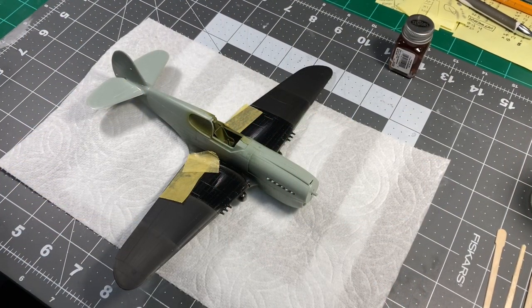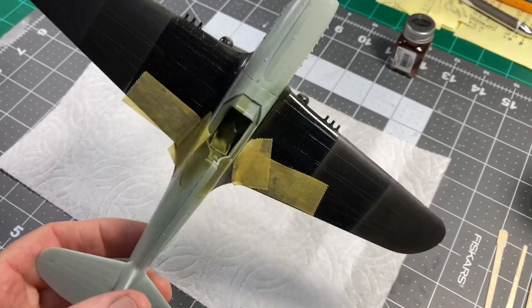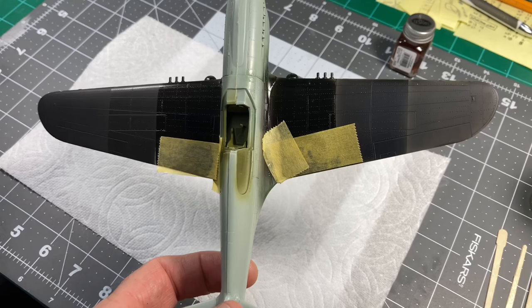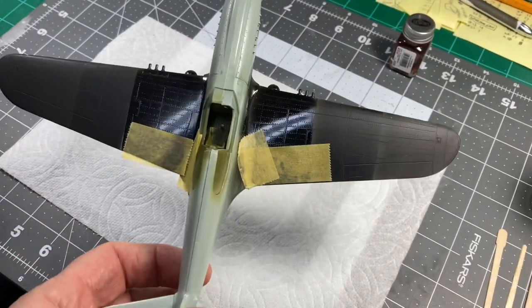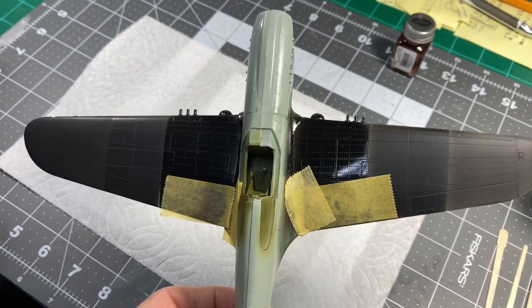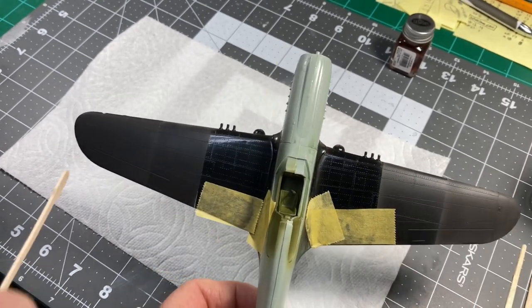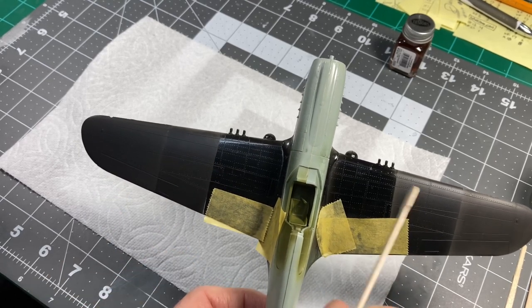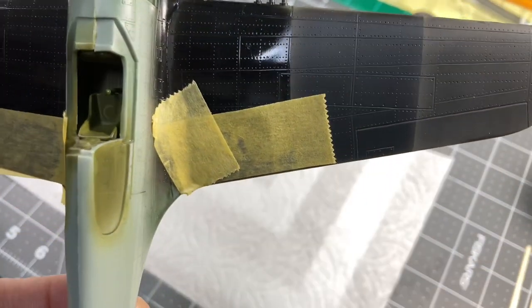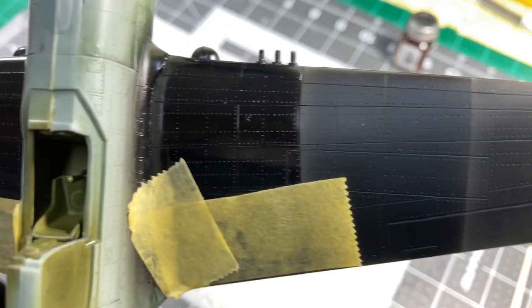What we've got here is an ARII 1/48 scale P-40 that we're going to use as our test mule. I polished up the wings really nicely and sprayed one side with Mr. Color and one side with Tamiya lacquers. On each side: the outer section went flat, the middle went semi-gloss, and the inside went gloss. Let me give you a sneak peek — place your bets on which side is Tamiya and which is Mr. Color.